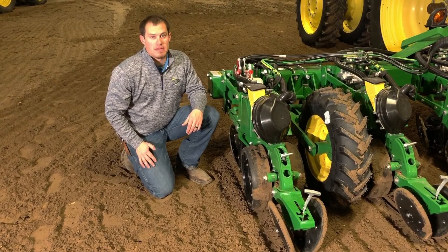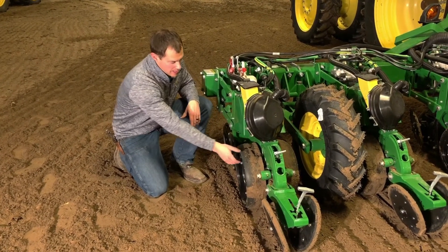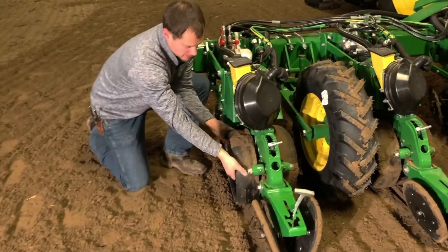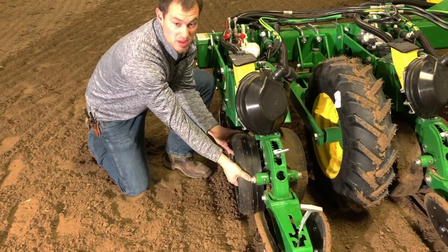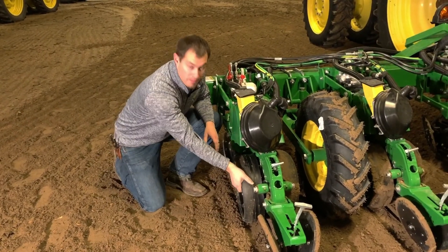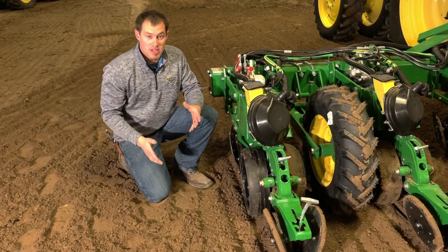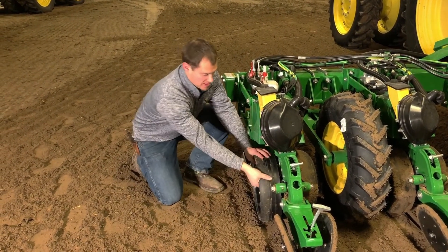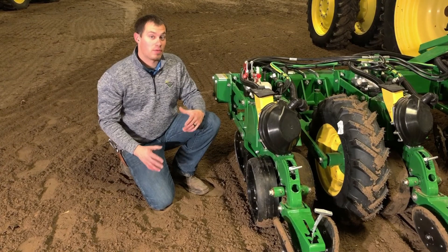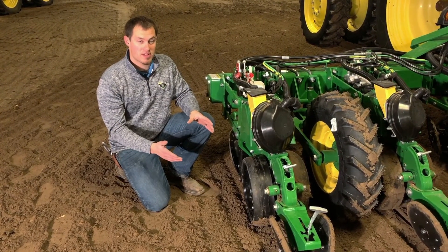A good way of checking downforce at the planter is by getting out with the planter in the ground and checking the resistance on the gauge wheel. If it spins easily with not much effort, we probably don't have enough downforce. If we can't spin it at all and it's just really firm, that's a sign we have too much downforce. What we want to see is where we can spin it but with some good resistance.